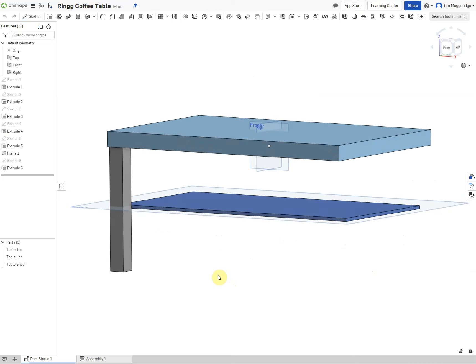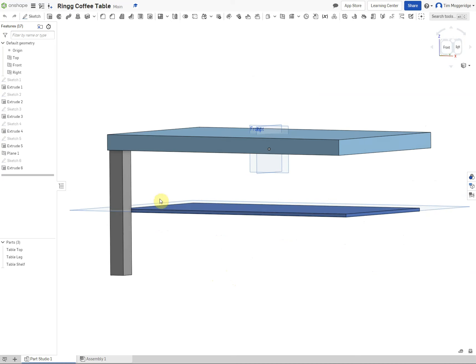We could model the fasteners in position alongside the existing components, but it might be quite difficult to see those parts with various bits and pieces in the way. So we're going to create another part studio and model all of the fasteners there. Then in a subsequent video we'll put everything together in an assembly.